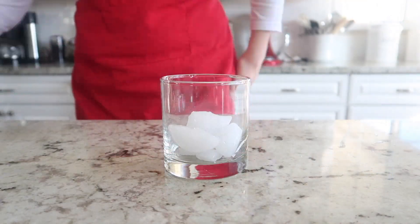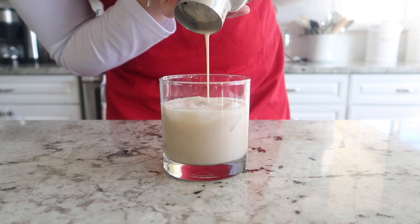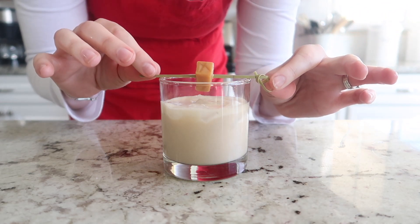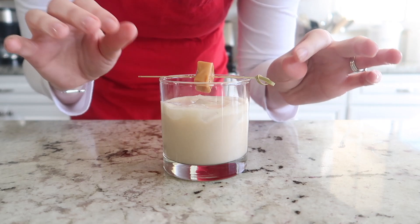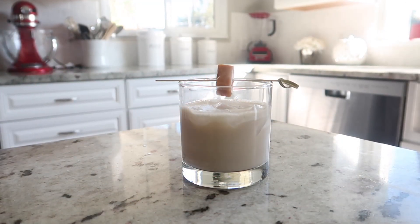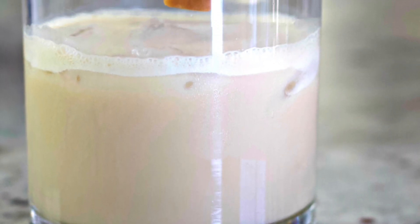Go ahead and put the lid on your cocktail shaker and shake it until it's nice and cold. Fill up a whiskey glass with ice and pour in your delicious cocktail. I like to garnish this drink with a caramel and a bamboo toothpick — just stick the toothpick through the caramel and suspend it over the center of the glass for a really pretty look.